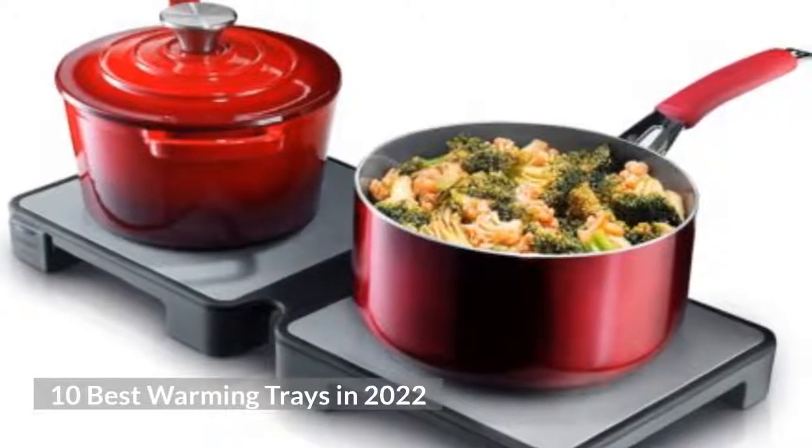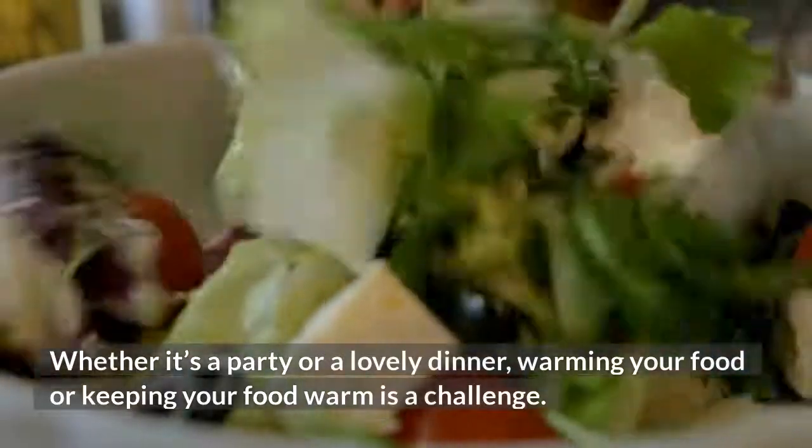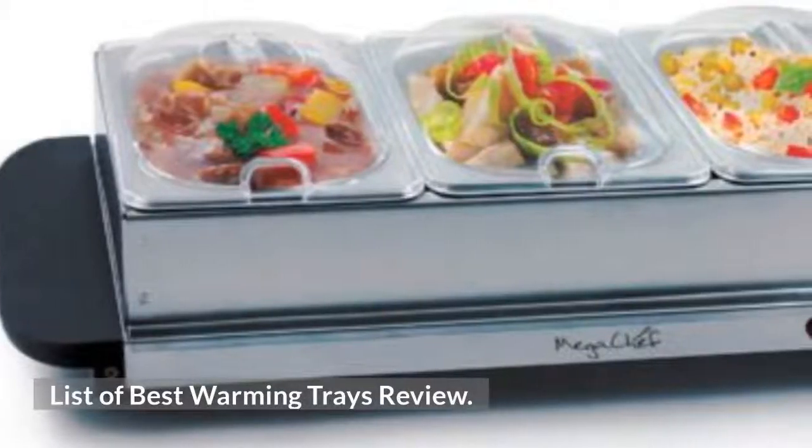10 Best Warming Trays in 2022. Whether it's a party or a lovely dinner, warming your food or keeping your food warm is a challenge. List of best warming trays review.